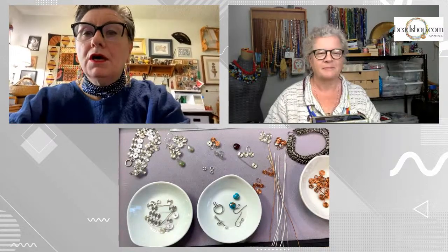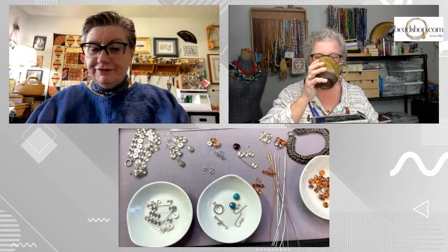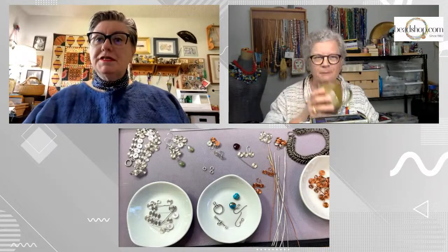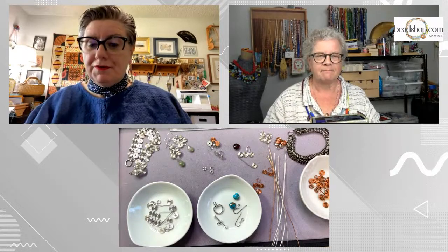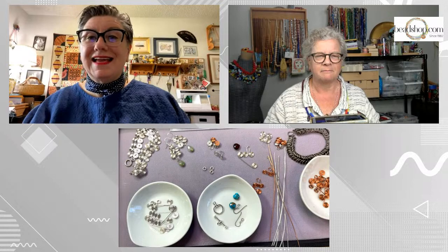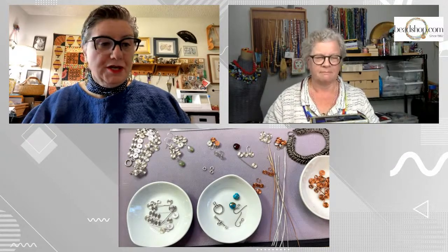A big hello to all of our friends in Florida in the path of that crazy hurricane. We know a lot of you are down there watching, so we're hoping that everything stays safe and sane. We're thinking about you as we're doing this today. Emily, you're doing an old favorite today.